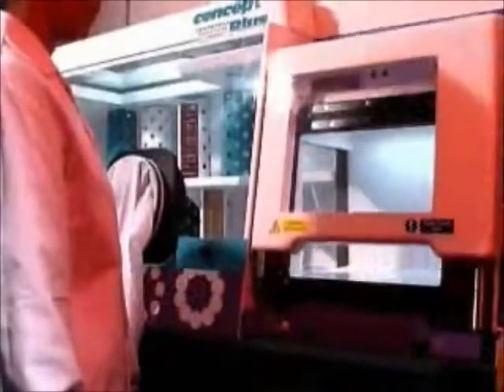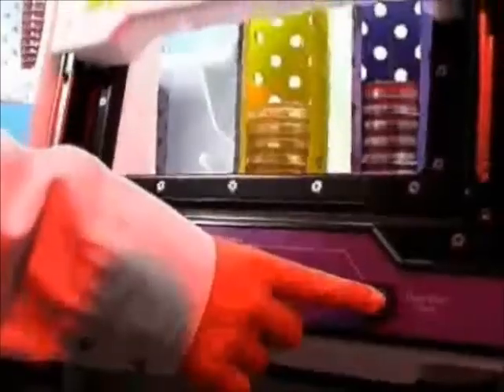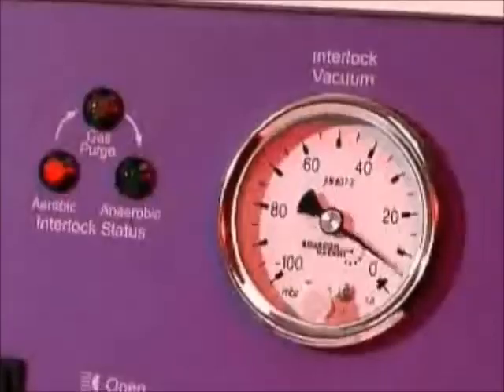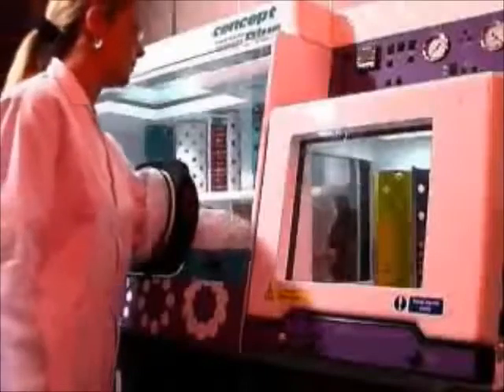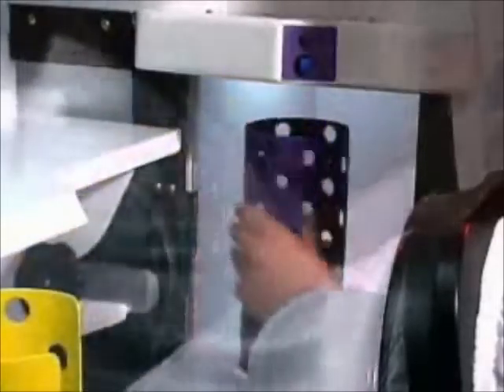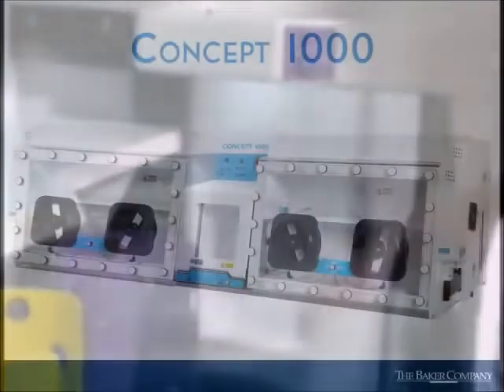The Ruskin Concept Plus anaerobic workstation allows the transfer of large bottles, flasks, and small equipment through the generous size front-loading interlock. Designed to meet the requirements of larger laboratories, the interlock processes up to 100 plates in just 5 minutes, but also offers an economy cycle to introduce smaller loads in a fraction of the time. The fully automated interlock features class-leading one-touch operation and easy access for loading and unloading with a convenient pull-out shelf.